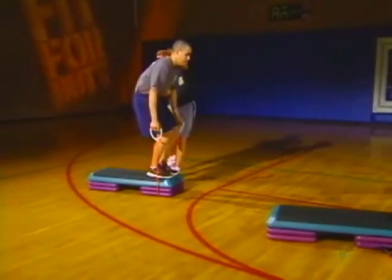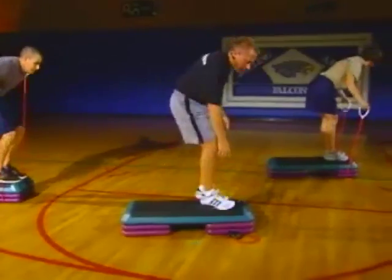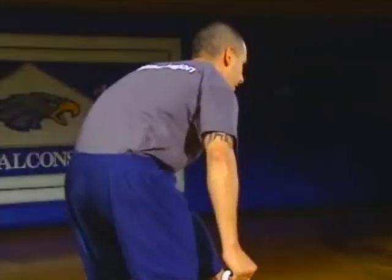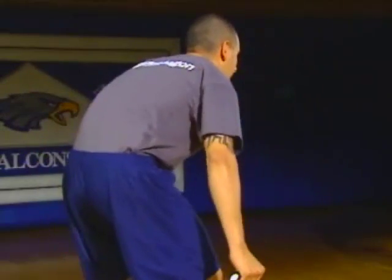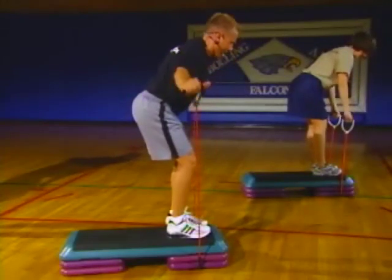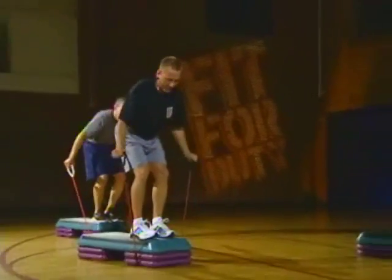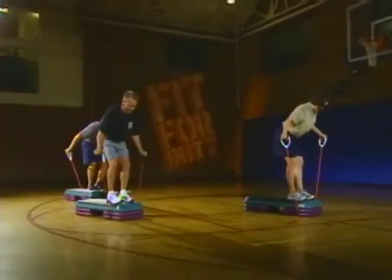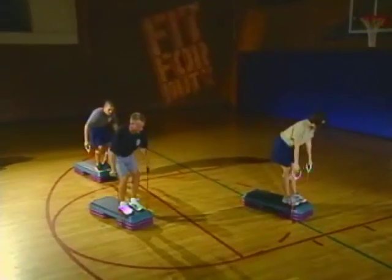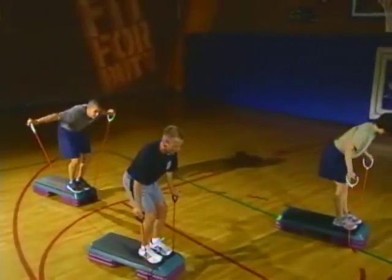The more you bend, the more you're going to feel it in your back. We've got 30 seconds here. We're going to do a similar exercise a little later on for our shoulders. Keep that nice form, nice flat back. Throw it right back in the middle.